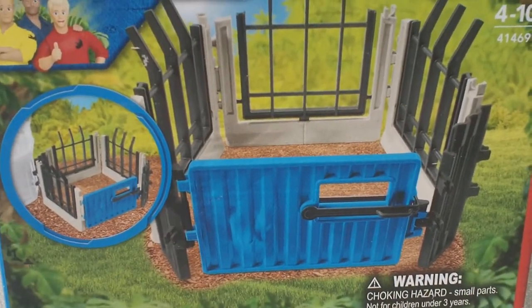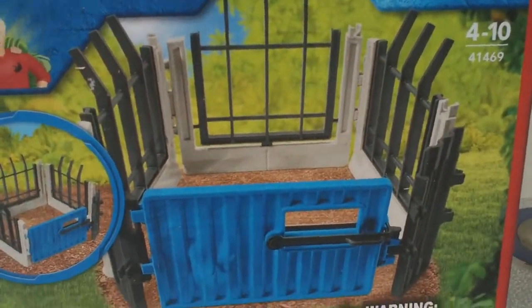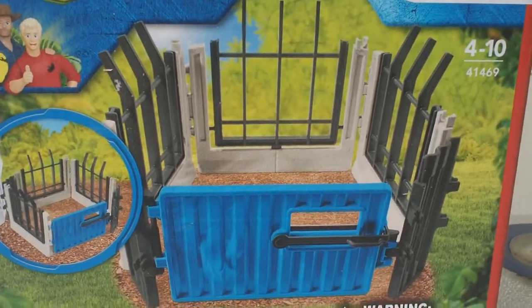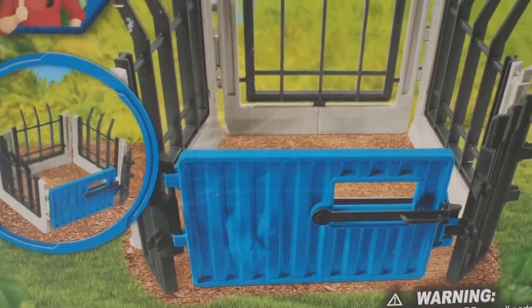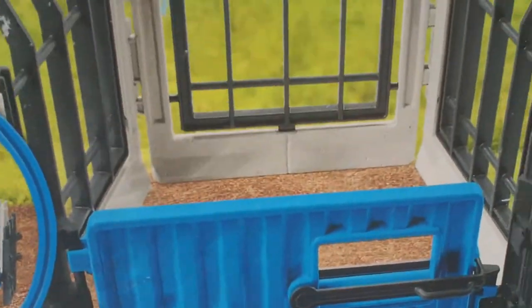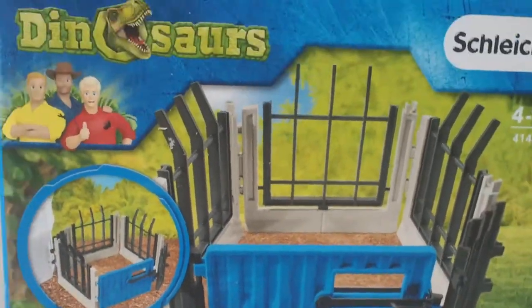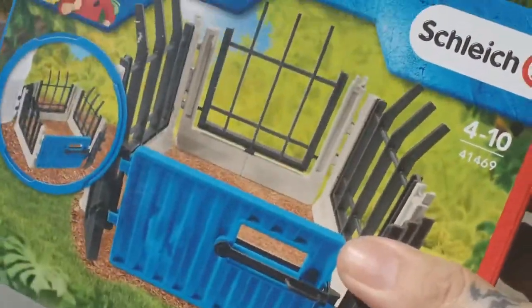I was kind of impressed by it. I also like the fact that it has a breakaway feature — the fence right here can actually break away so the dinosaurs can get out. All in all, I thought that was a pretty cool feature. You've got the dinosaur escape hatch where the fence can look like it's been broken down. It looks like it has a gate here on the front, so I actually have not taken this out of the box yet.